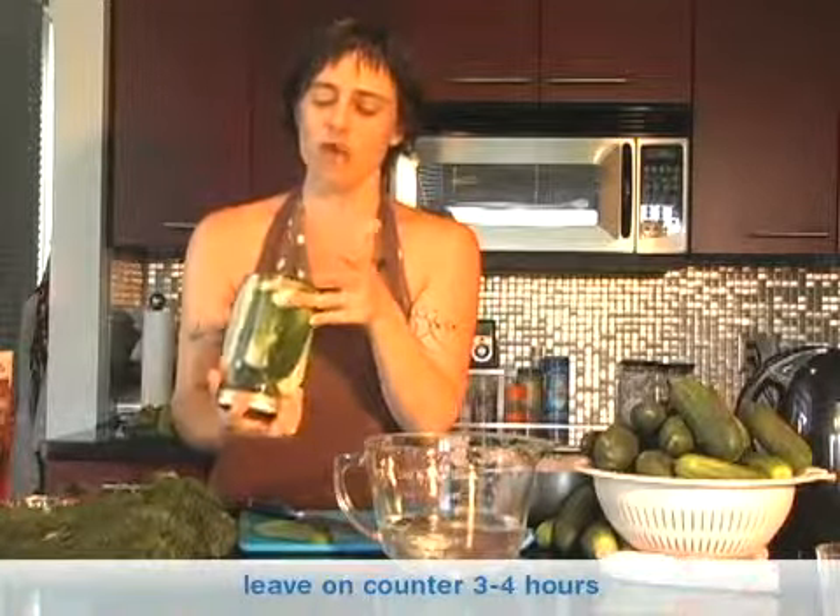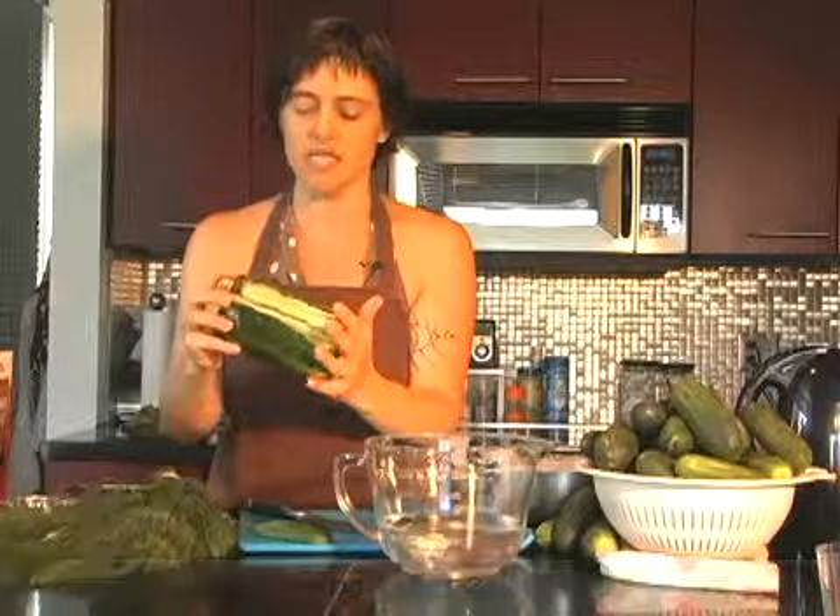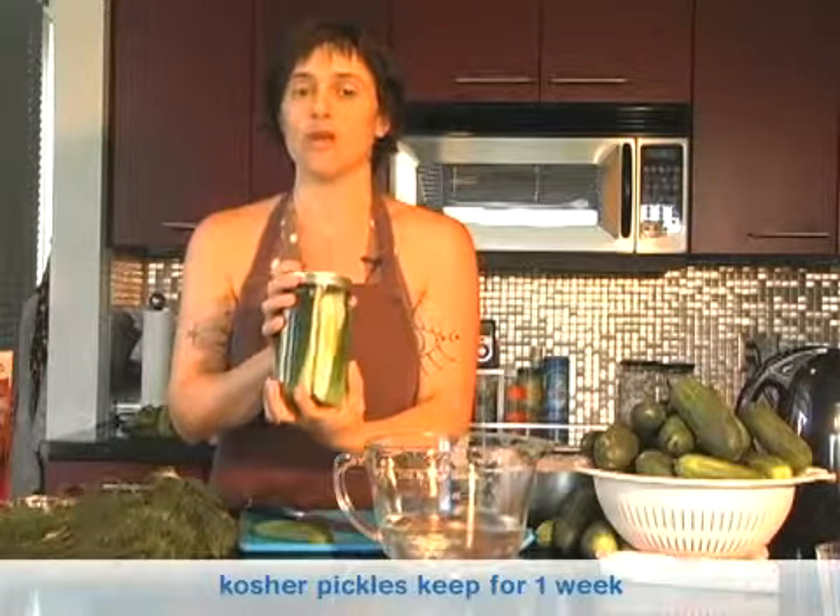You leave these out on the counter for about three or four hours, and then put them in the refrigerator for about a day or two before you eat them. So if you're going to do these for a picnic, you want to do them a couple days in advance. They'll last in the fridge for about a week. If you open them up and they go fizz, that means they've gone too far and started to ferment — you need to throw them away at that point.